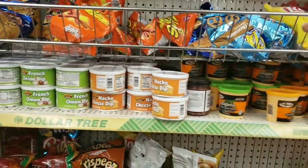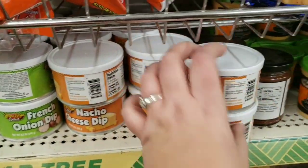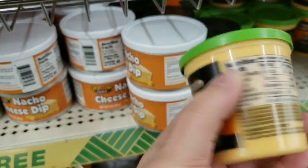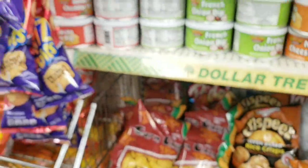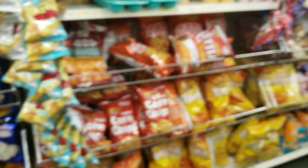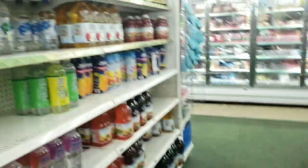They've got some dips and things. Nacho cheese dip is three grams net carbs. Jalapeno cheddar cheese flavored is four grams net carbs. Even the french onion dip is three and the jalapeno dip is two — so that's not awful. But I feel like that kind of stuff I'd rather make on my own. Do they have pork rinds? Pork rinds, calling all the pork rinds. Oh, there they are — those don't look good.